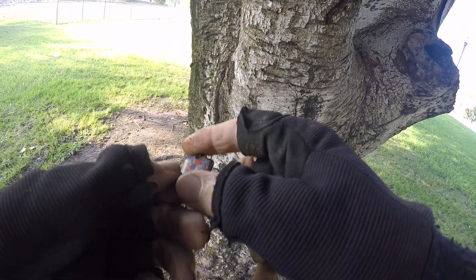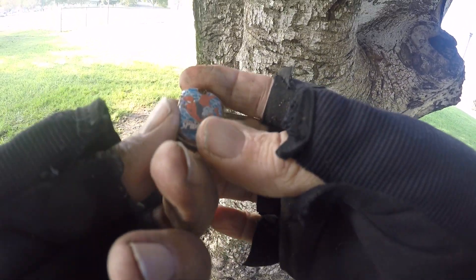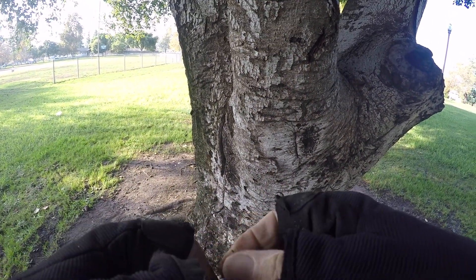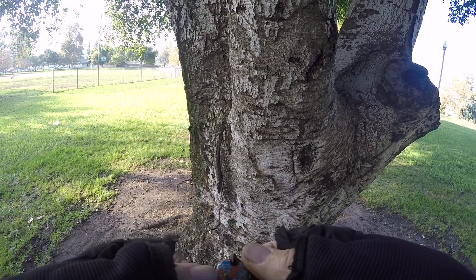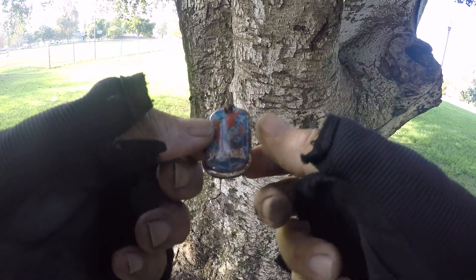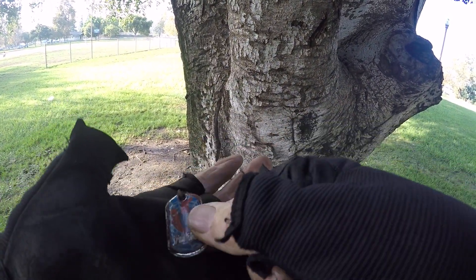It's a little pendant of some kind. Looks like a Spider-Man pendant. I have to glue that back together. Spidey, Spidey, Spider-Man, Spider-Man, does whatever a spider can.